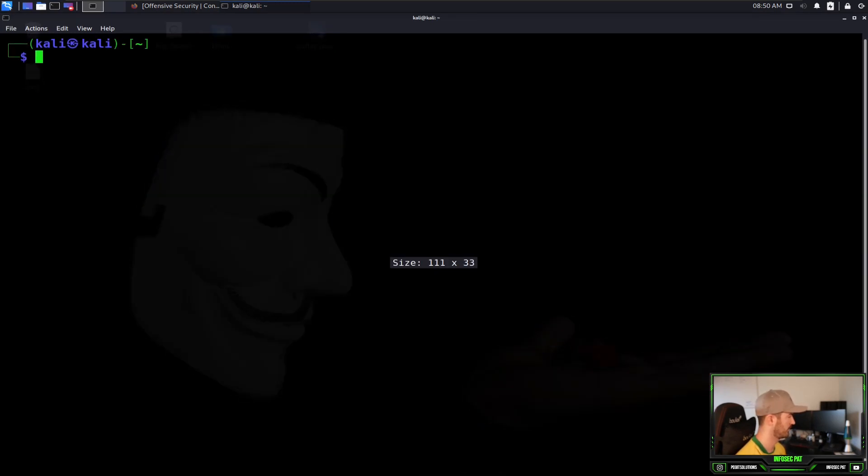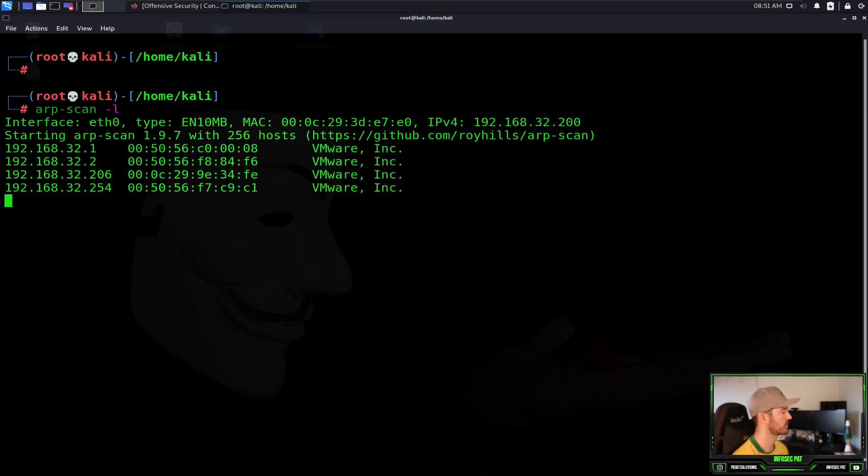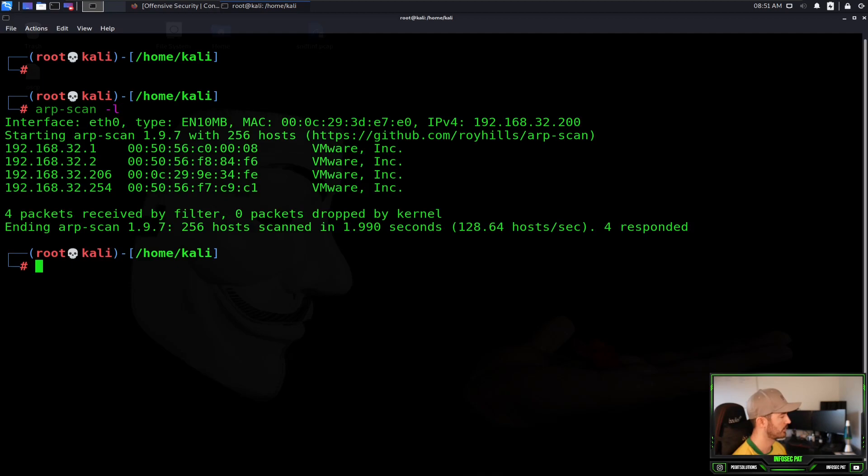The machine is right here in my VMware Workstation — it's Katana. Let's open up a command shell. First things first, I want to do sudo su to get to root. Then I'll do an arp-scan with the dash-l flag to see what IP addresses are on my network. I know the IP address because I just scanned this before to make sure the machine is up — it's going to be .206.